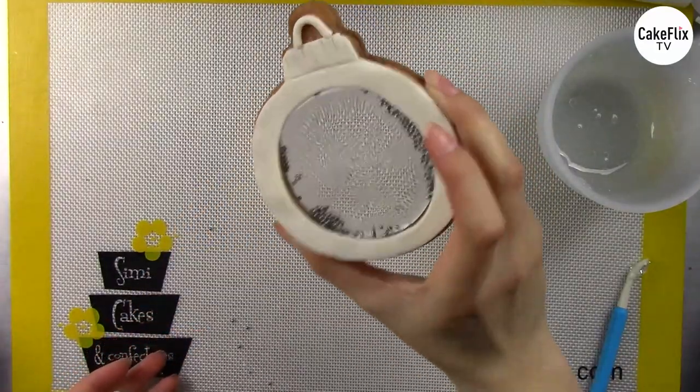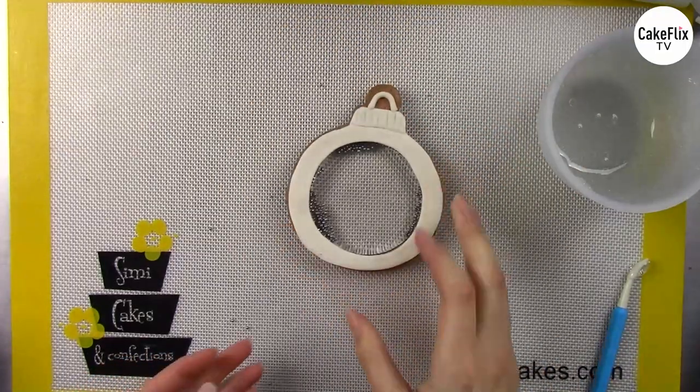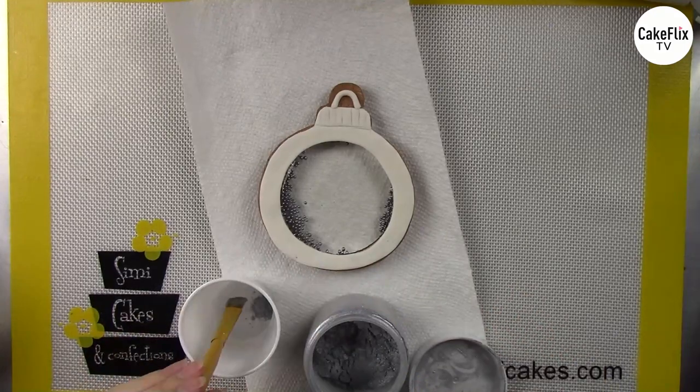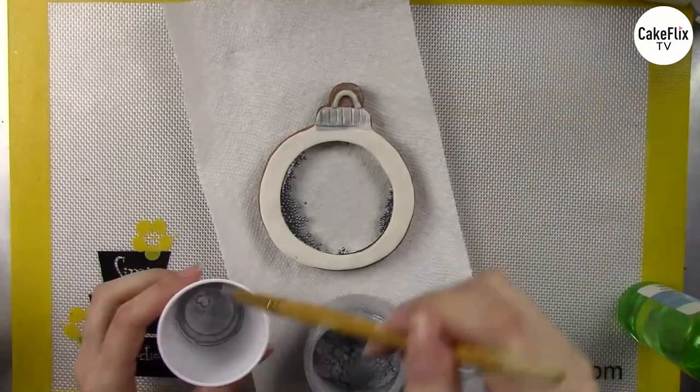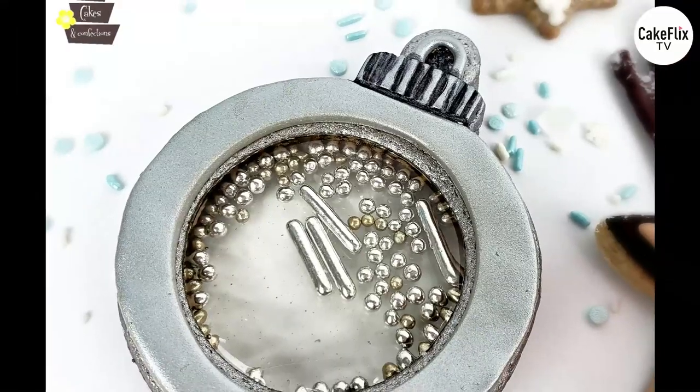Look how awesome that is — your sprinkles are trapped right in the middle! I'll finish up my cookie using a little metallic paint. I like to use silver luster dust mixed with alcohol over the whole thing; I even paint it onto the cookie itself because I think it ties everything together nicely with the fondant and finishes your shaker cookie beautifully.